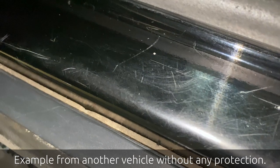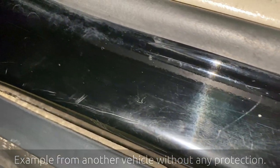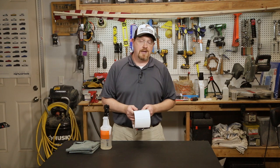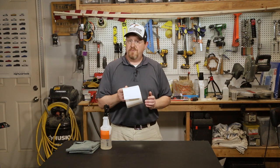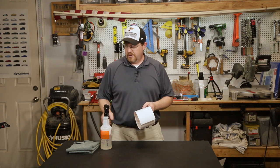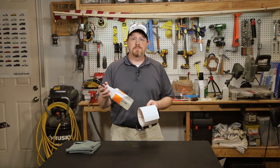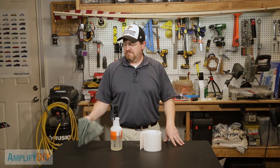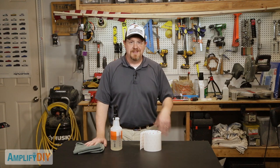In this video I'm going to show you how easy it is to install what's called paint protection film. I bought this roll on Amazon, it was really inexpensive, and I'll leave a link down in the description below. All you're going to need is a spray bottle with some soap and water, the paint protection film, a pair of scissors, and maybe a couple of towels for clean up. Let's get started.